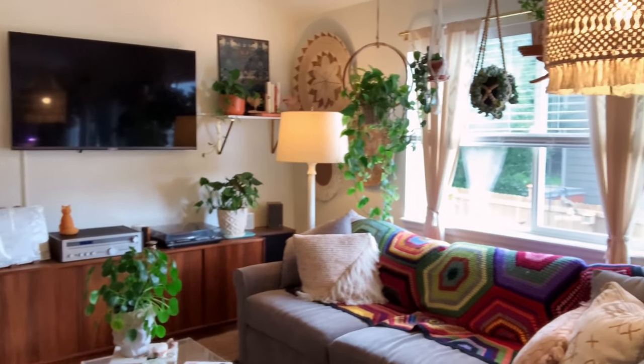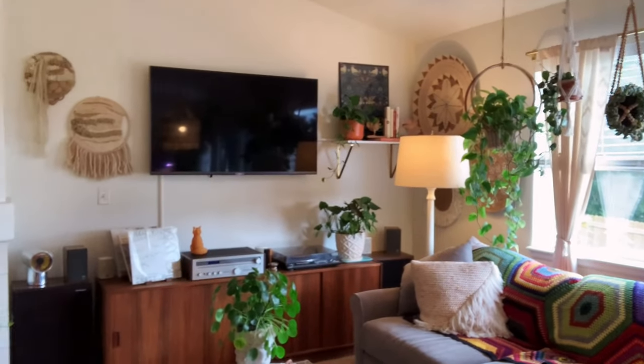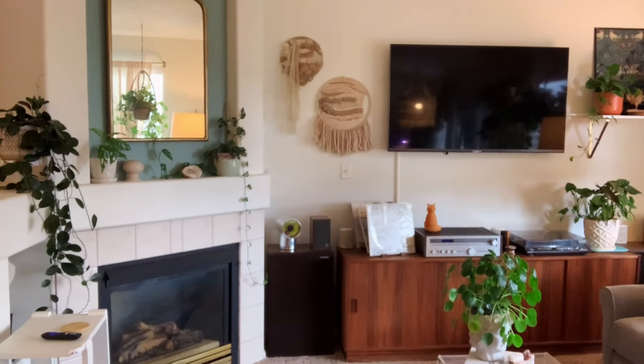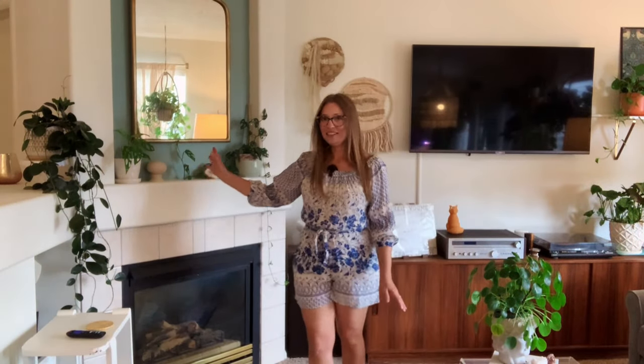That is everything in my kitchen dining area. The next room we're looking at is my family room. There are plants throughout this room — mostly we have plants hanging in the window, there are plants on these wall shelves here, and then over here on the coffee table and on the fireplace mantel.